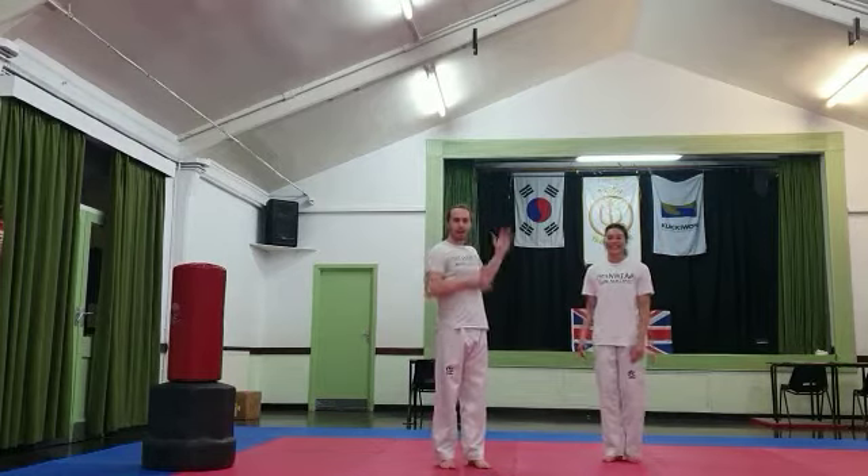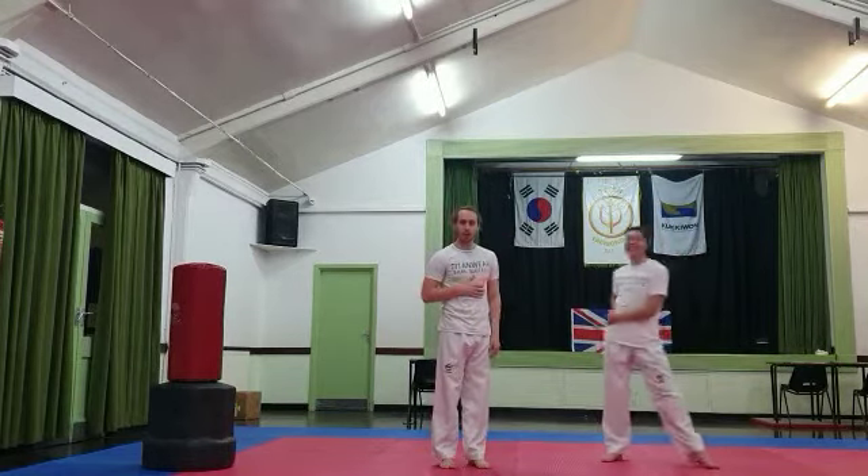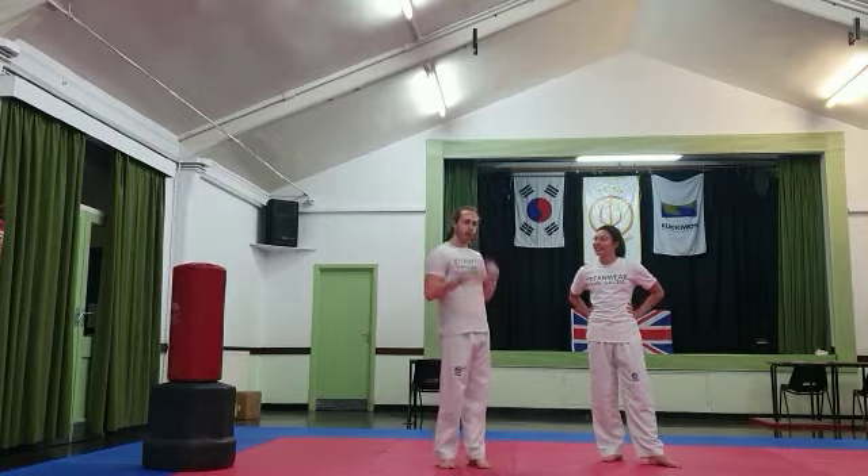Hi everyone and welcome to Titan Academy. Me and Zoe are going to do a video today on combining the two types of chop kick that we went through in a previous video.